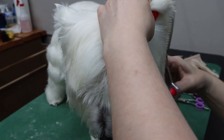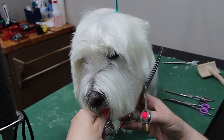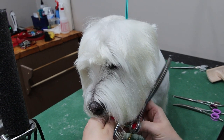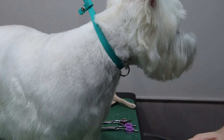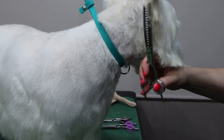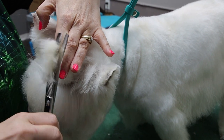Next we tip the ears with a ten blade and use our curved blenders to curve into a nice round head. We take a little bit off the top as well to ensure that we can fluff the top with the texturizing spray and get it to set in all well.